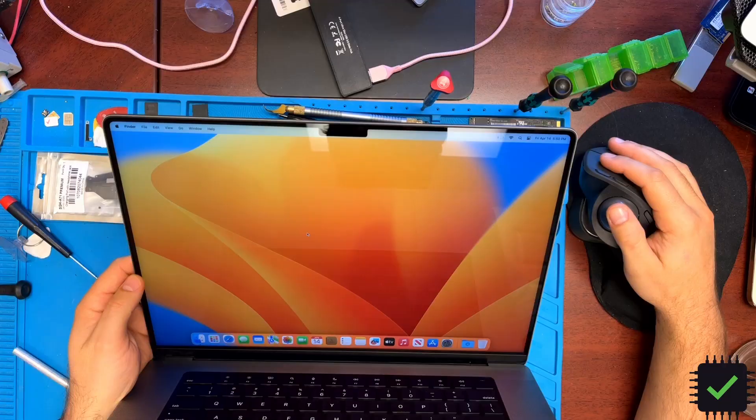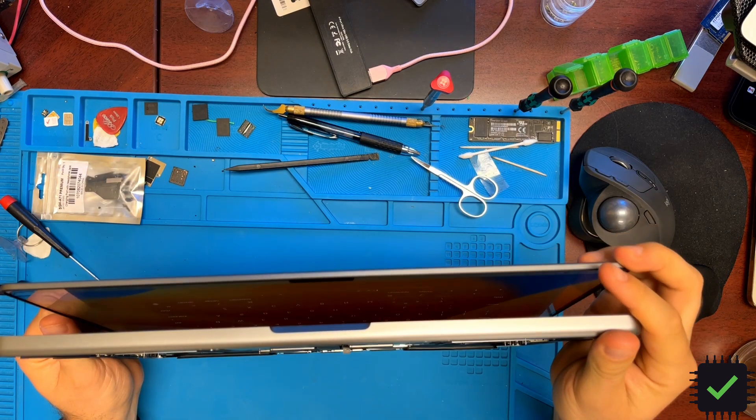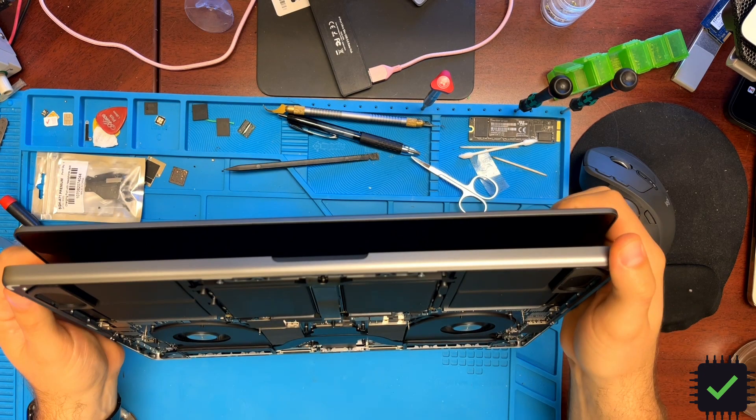Here we go — yep, should be fine. It seems to be soldered properly. Let's install it and see what it's gonna do. The sensor is back in place. As you can see, it dims the display when you close it.